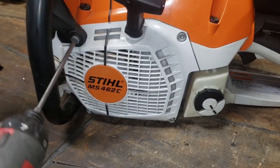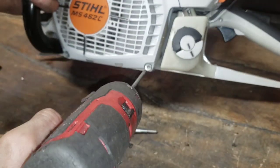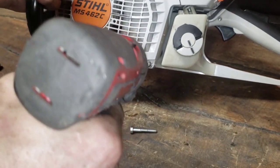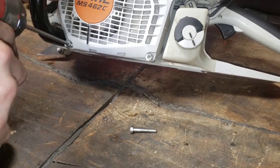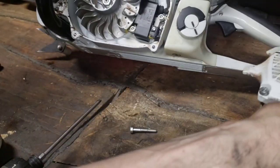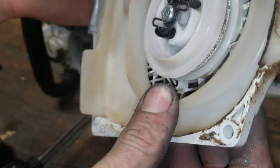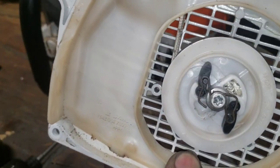This one has the decomp plugged so this might be a good saw to pull the recoil off of, just to see what it's looking like because it doesn't have a whole lot of time on it. You can see it's pretty nice looking - pretty new. When you pop a recoil off you can keep those three bolts in it - actually not this one because I'm going to check these starter pawls. Yeah, they look really good.